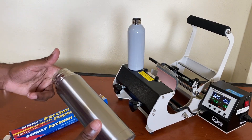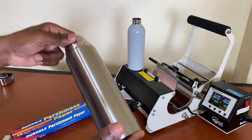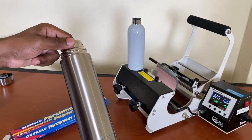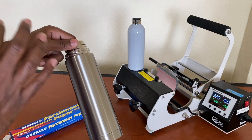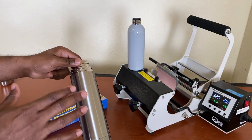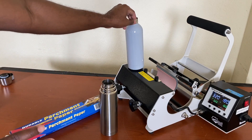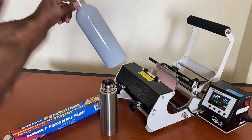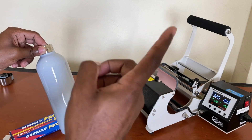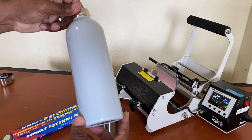Once I do this, my flask will be fully cured with the polygloss. Then we'll move into the actual sublimation process onto the stainless steel flask so we can see the final product. If you haven't seen my earlier video where I apply polygloss to a ceramic plate and ceramic mug, I'll put the link on screen.